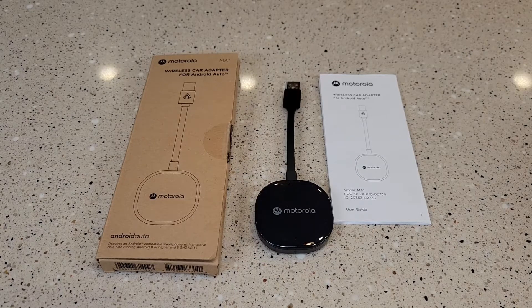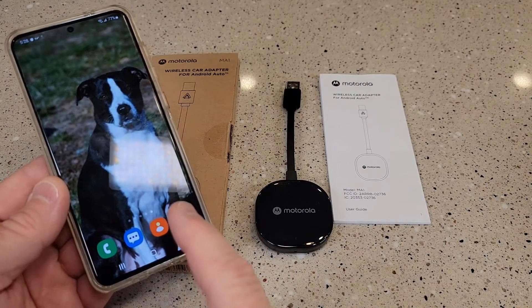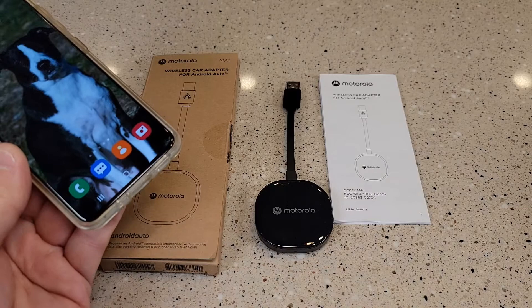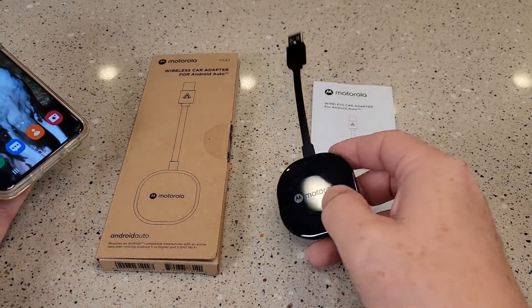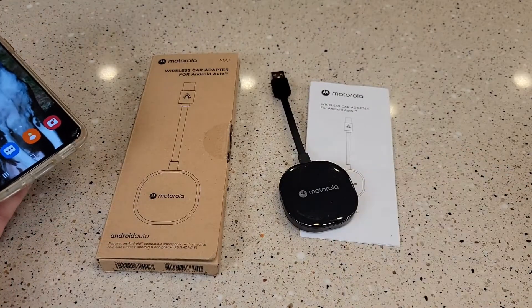Hello everyone, this is Just a Dad. Today I'm going to do a review on this Motorola MA1 Wireless Android Auto Car Adapter. This is for connecting your Android phone to your car without having to use the USB-C cable. You're going to plug this into your car and it's going to wirelessly talk to your phone so that you can use Android Auto.